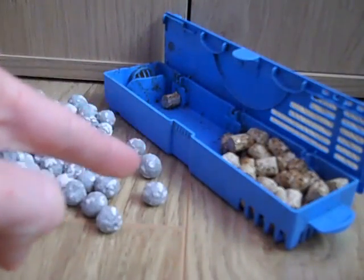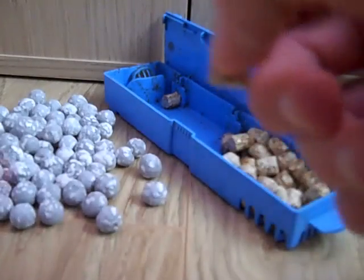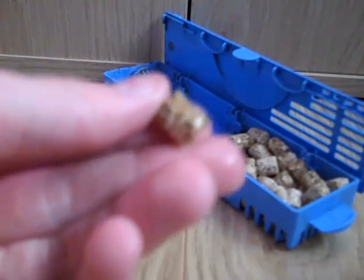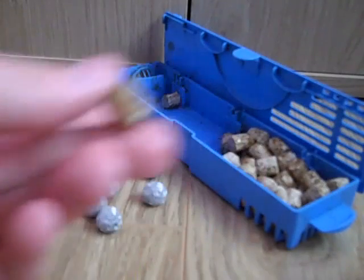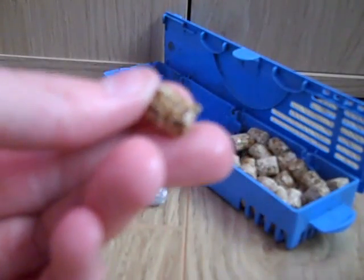Okay so this is one of my filter cartridges — I've just opened it and this is the media that I'm using at the minute. It's basically ceramic little beads and it's brown because that's the bacteria that has settled on it. Because there's live bacteria on this, I've got to be pretty quick putting these in, otherwise this bacteria might actually die.